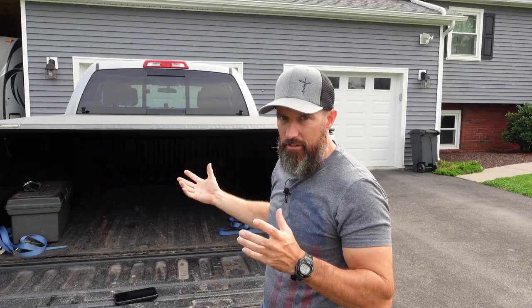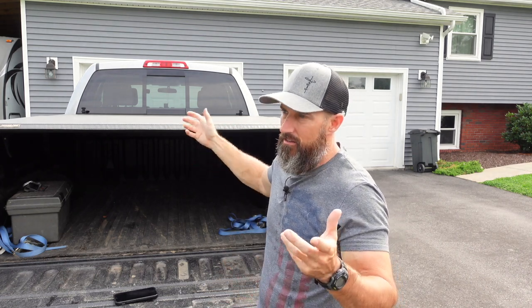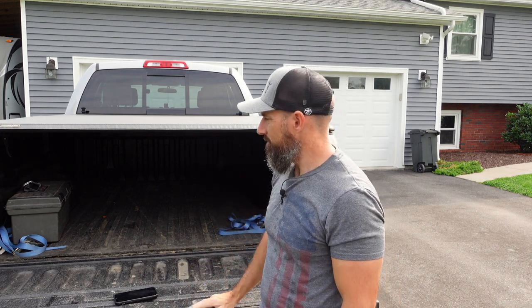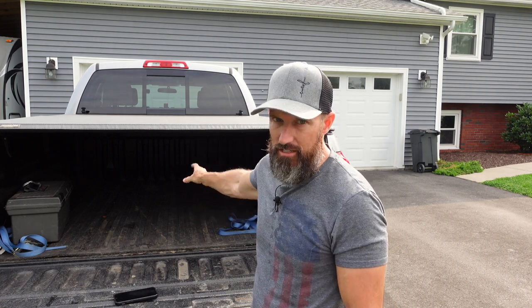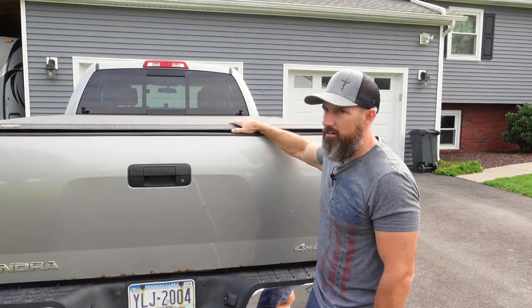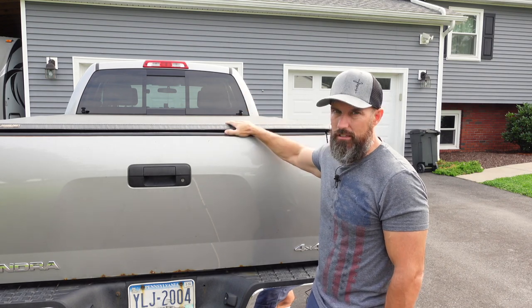If you're wondering if it keeps the bed water tight — I've kept stuff in the back here through very hard downpours and even driving down the road, and I think it does a good enough job. The stuff in my truck bed doesn't get soaking wet. It might let a tiny bit of water in, but nothing like if you didn't have it on. I highly recommend this Tonneau Pro hard cover — I think you'd really like it.